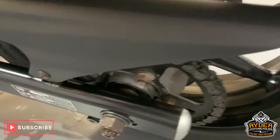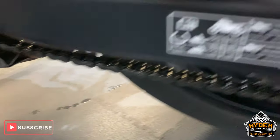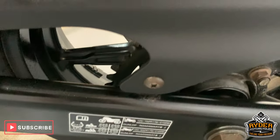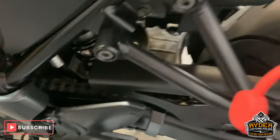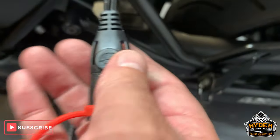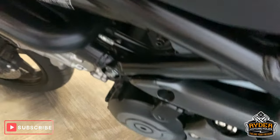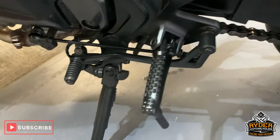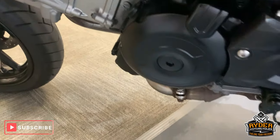Coming around the other side now. Chain and sprockets are okay — good. This wire is only for us to charge the bike, so that will be off the bike when sold. All good around this side — engine casings, etc.